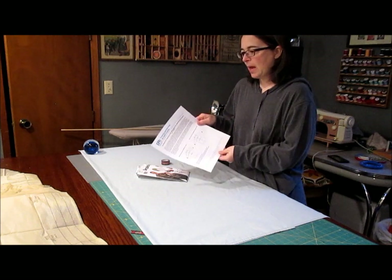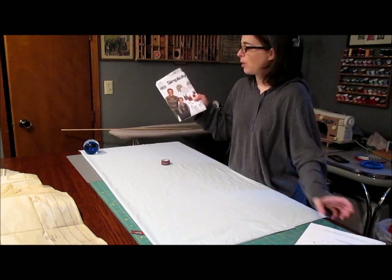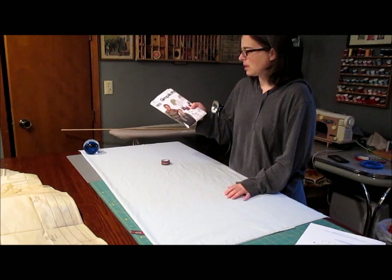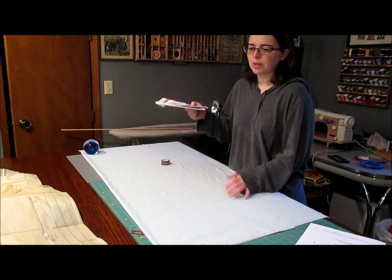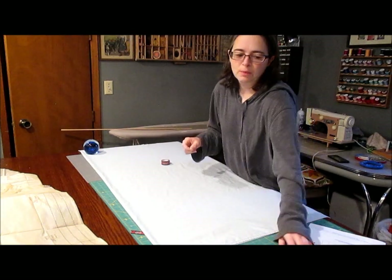I'm going to walk you through what I'm doing because it's kind of confusing. So in order to get a pattern, I'm actually using a men's dress shirt as my starting point. It's just an old pattern, probably discontinued — a 70-30 Simplicity pattern, just a men's button-up shirt.